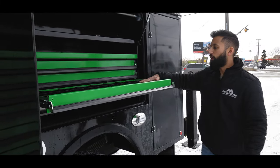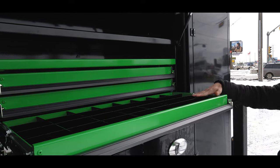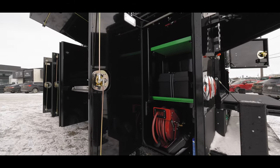Coming in, we got our black bolt bin dividers on this, so it's pretty cool — they got the black and green combo going on. Hose reel access here, and this is our crane box coming around to the back.